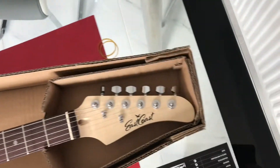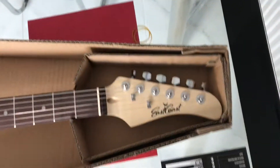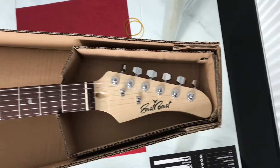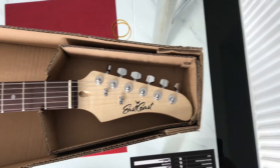This guitar was just over £100 — I think it was £109, £110. If I pick up small details, I do know that it's a cheap guitar, but there's no point in me reviewing it and just ignoring things.